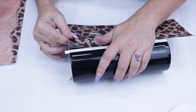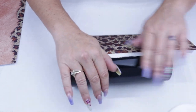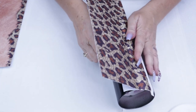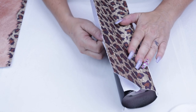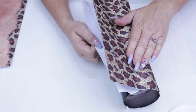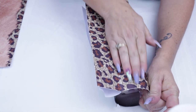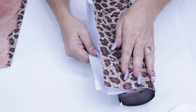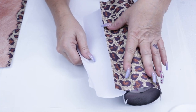Once you're happy with your placement, smooth that out nice and good, and that way you can safely pull the backing as you apply your vinyl to your tumbler. I was very pleased with how well this laid onto the tumbler without any issues, even though this 20oz skinny was tapered.